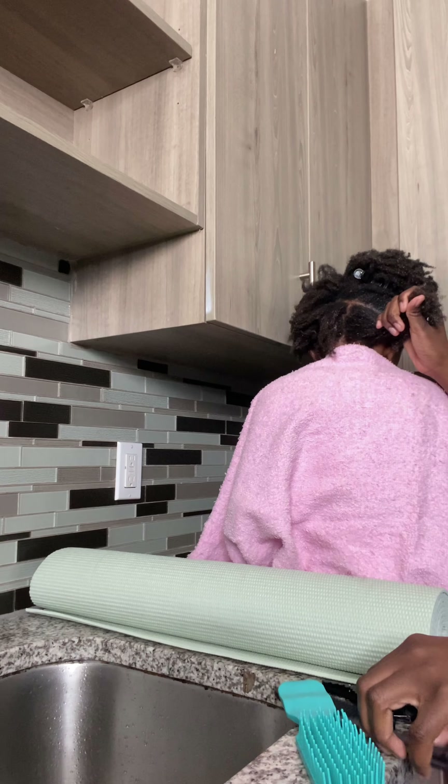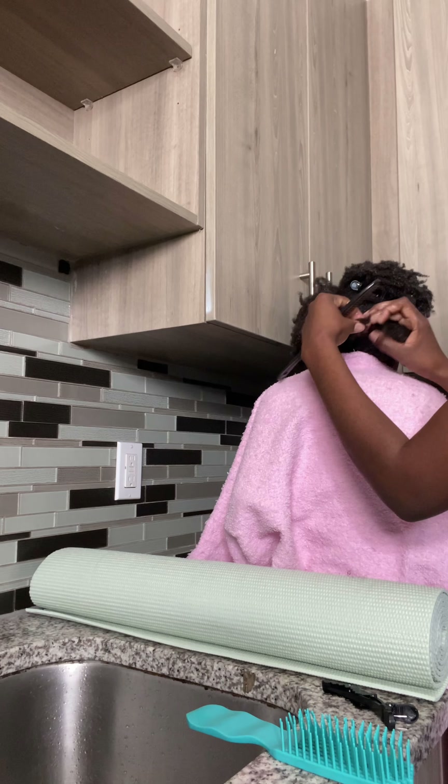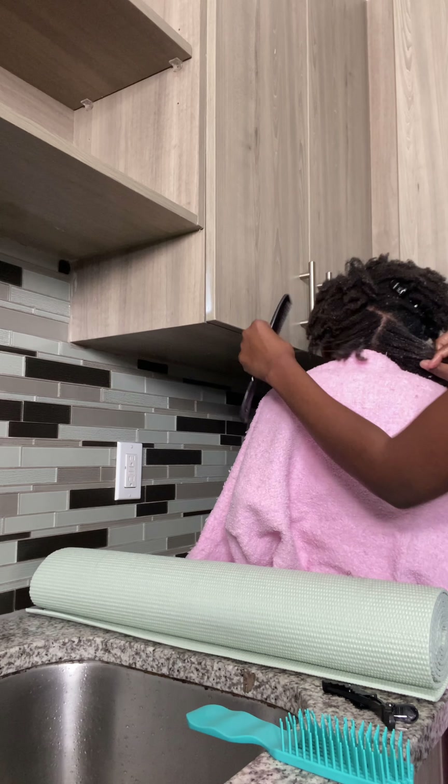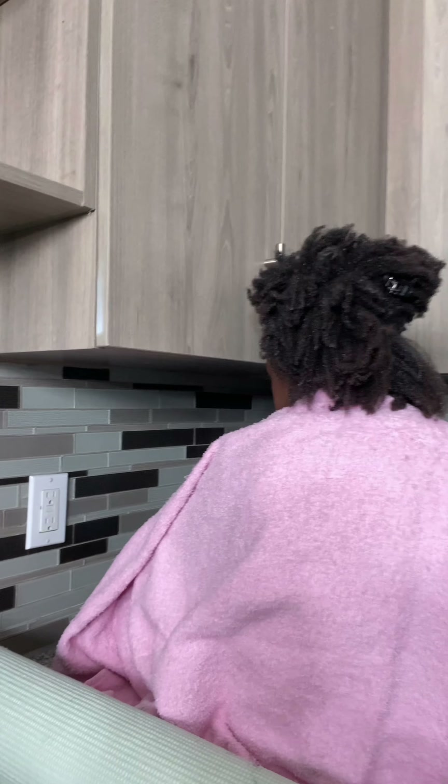She does enjoy wash day, but somehow in the middle or the ending part she would actually fall asleep. And then I would have to wait some time for her to wake up to finish her hair.